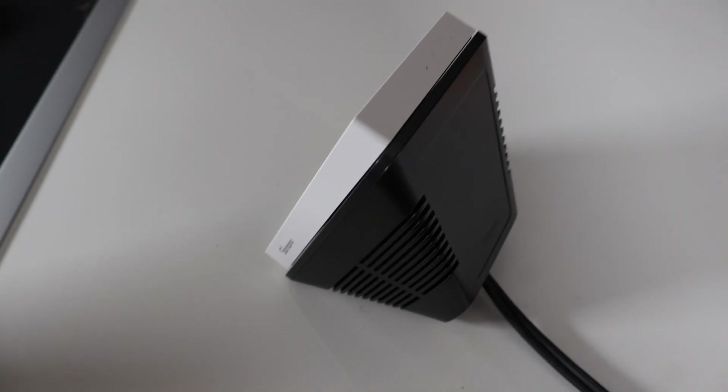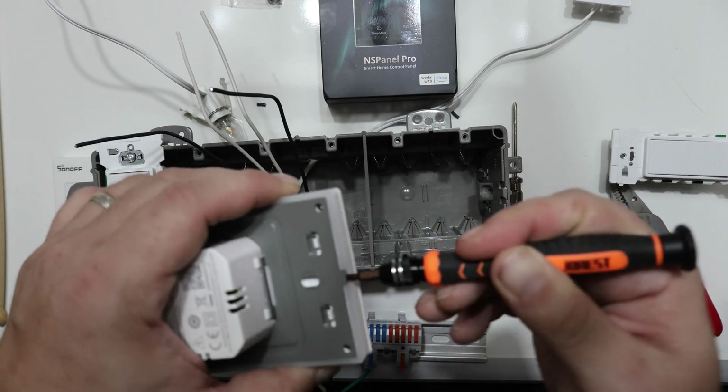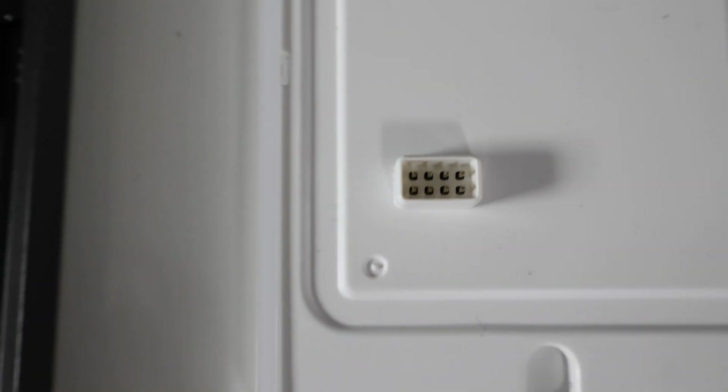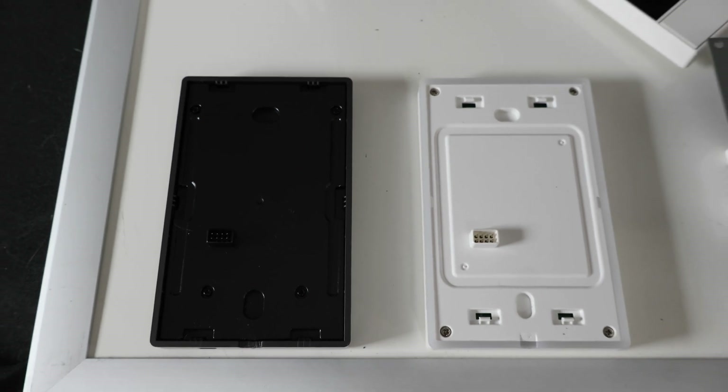One thing Sonoff sent me before this recent batch was an enclosure stand for the NS Panel, which I love. For testing these devices I just set up a temporary utility box. All of these style devices Sonoff makes have removable faceplates so that you can mount the device. Interestingly, they all have this 8-pin connector too, but don't seem to be immediately interchangeable — the way they snap into the plate is slightly different. I feel like Sonoff missed an opportunity here; if they made these interchangeable, I think more people would upgrade as new devices came out.